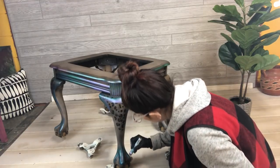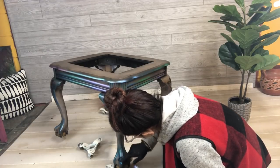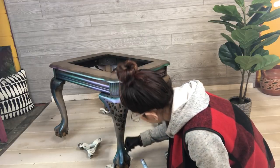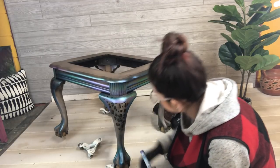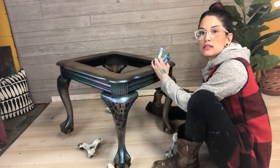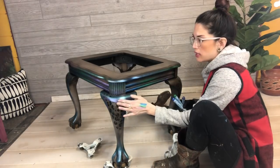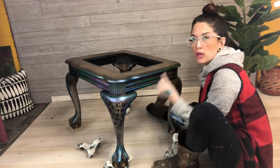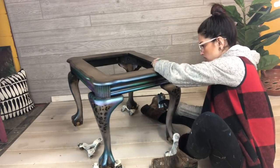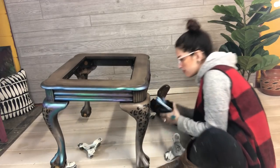I've got some purple on there as my last color, working it up the leg a little, and there I have my finished beautiful oil-slick rainbow wild-child cheetah print eagle talon leg. I'm going to move on to the rest of the piece — I've got two legs left.